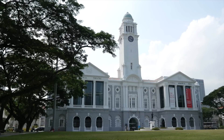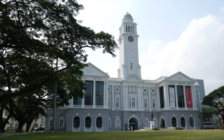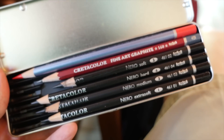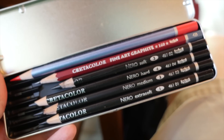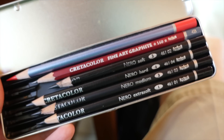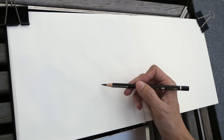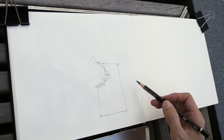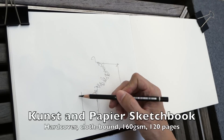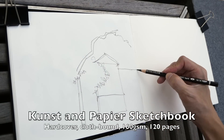Hi everyone, today I'm going to show you a time-lapse video of my sketch in front of Victoria Theatre. Instead of the usual pen and watercolor, I've decided to use pencils — these are the Creta Color Nero pencils used for sketching. The sketchbook is a Kerns and Papier watercolor sketchbook.